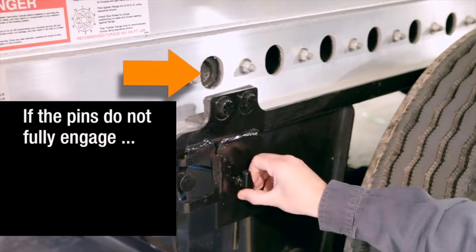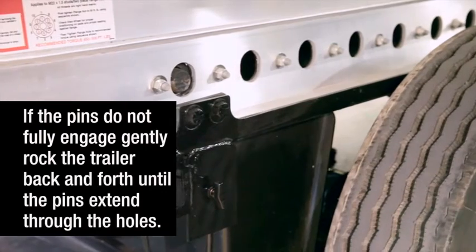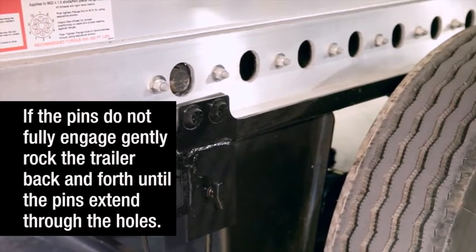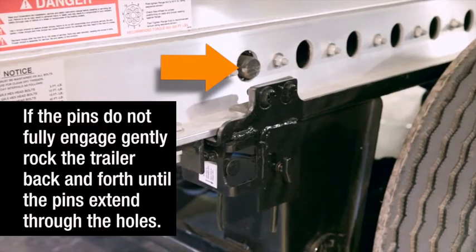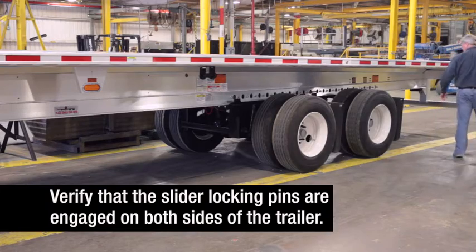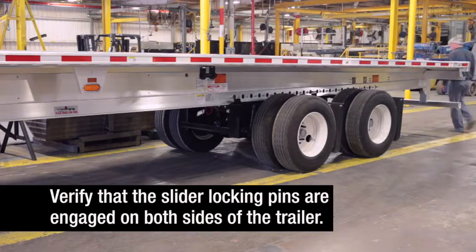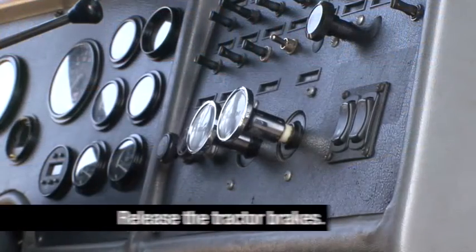Verify that the slider locking pins are engaged on both sides of the trailer. If the pins do not fully engage, gently rock the trailer back and forth until they are fully engaged, extending through the holes. Visually inspect to make sure the slider locking pins are engaged on both sides of the trailer, then return to the cab and release the tractor parking brakes.